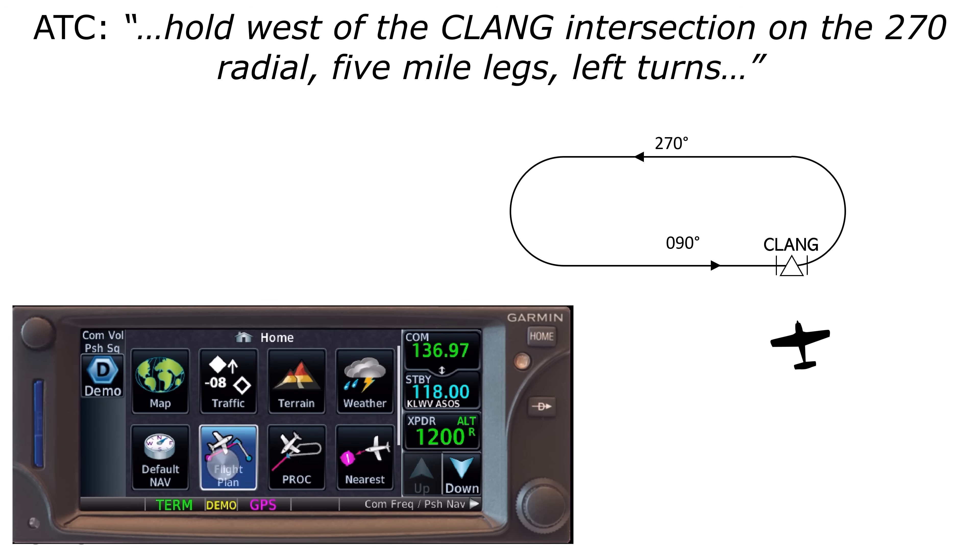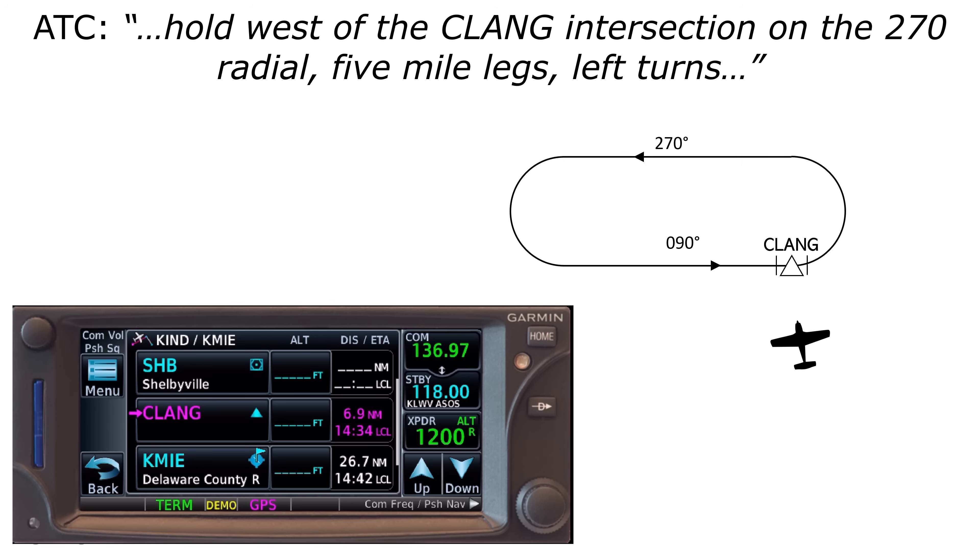On our GPS, we have a full flight plan that includes the Clang intersection. Almost always, if you're going to be assigned an unpublished hold by ATC, they'll give you a fix along your filed route of flight. They'll also give you a chance to prepare before giving you the instruction by saying something like, 'I have holding instructions for you, advise ready to copy.' So you have time to pull out some paper and pen or a scratch pad to work this out.